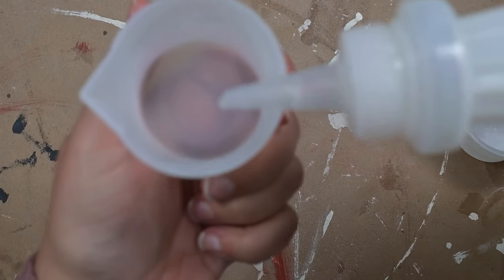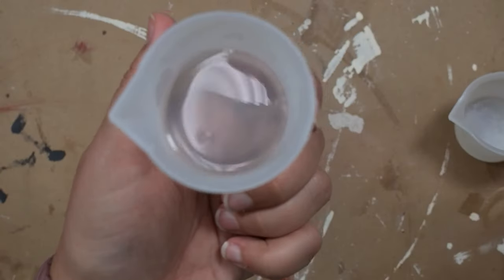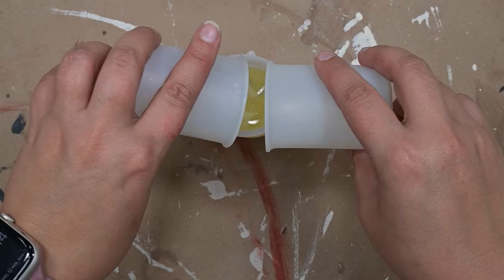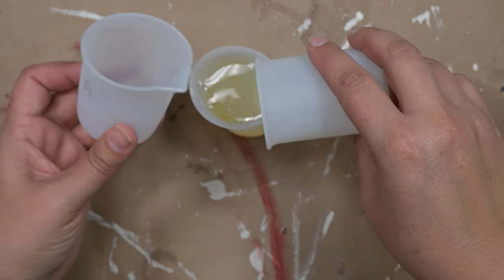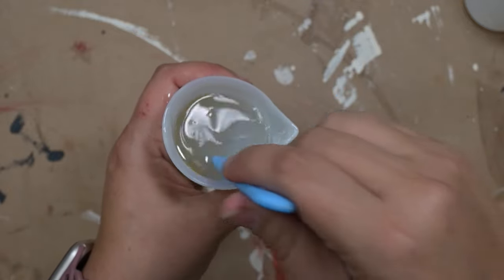For your castings to become hard you need equal parts of Part A and Part B. Part A is the clear that I'm pouring here, and the yellow part is Part B. I did equal parts of 20 milliliters of each one. We pour them separately to make sure everything is exactly measured perfectly, and then pour them together and stir it up.